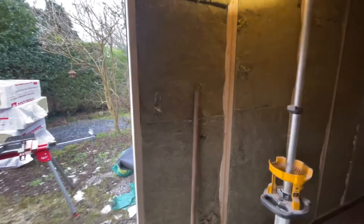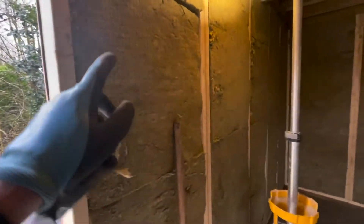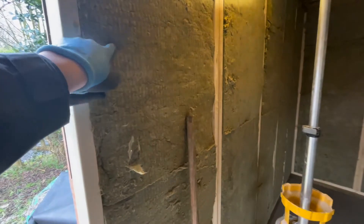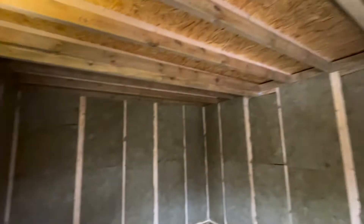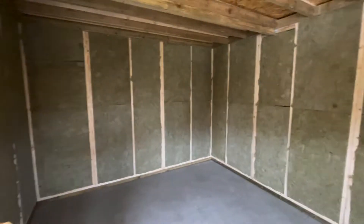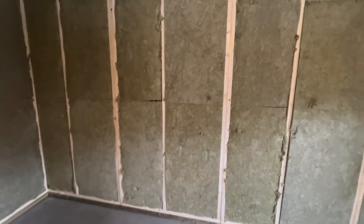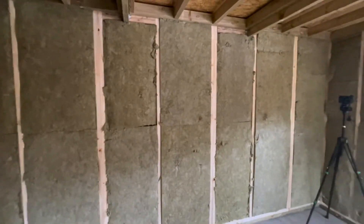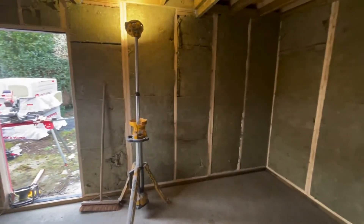Then there'll be a bank of switches. The door's going to open this way internally, so we're going to have our outer light switch, our internal light switch, there's going to be a four-way spot in the middle, and then a fan switch as well. We have a fan system as well as the aircon, which replaces the air in the room with no loss of sound. I think that's everything we're going to include, so we're just going to get on with planning out where it's all going to go.